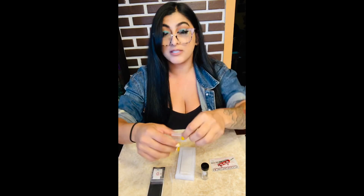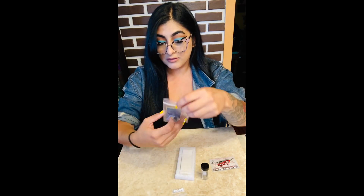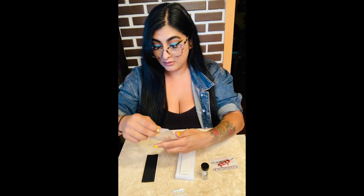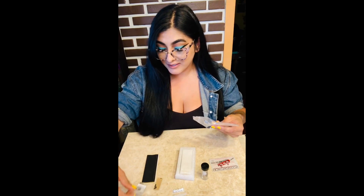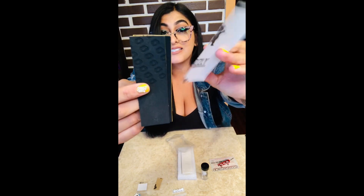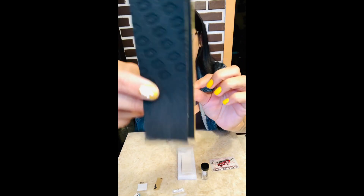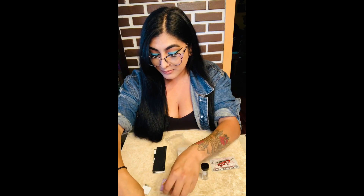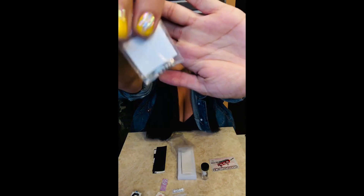It came with some wheels. Some grip tape — sick ass fucking grip tape right here. Wow. Some lock nuts. Oh wait. Shit.